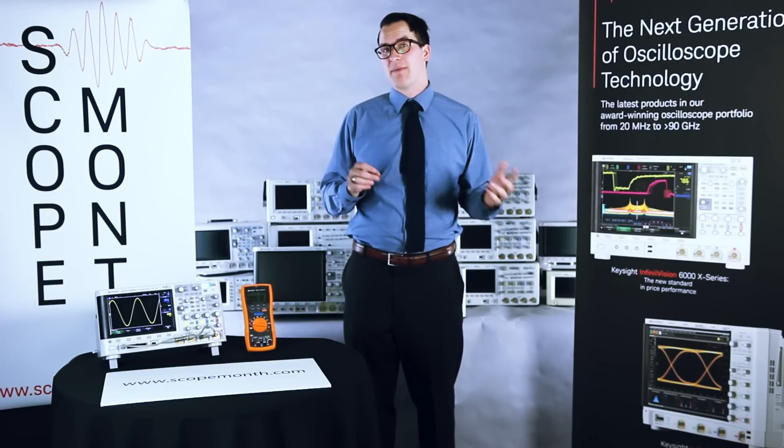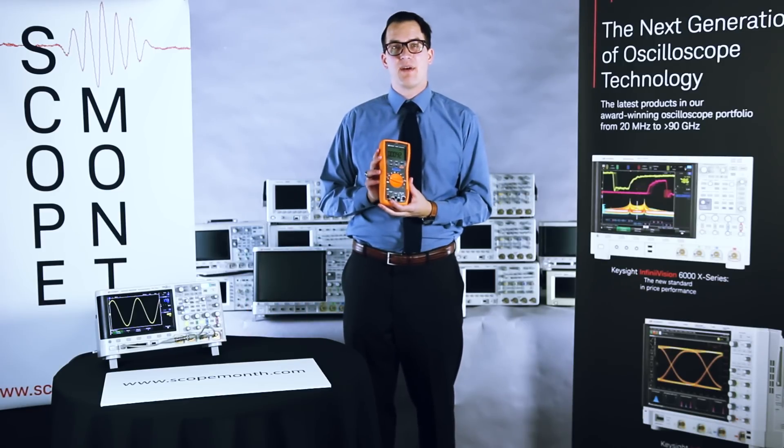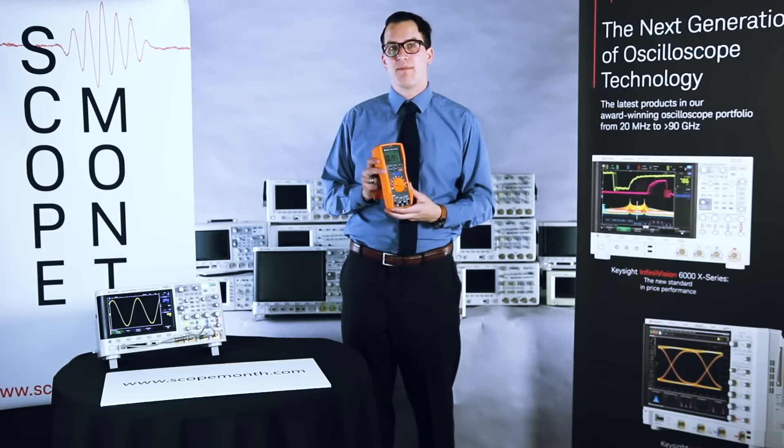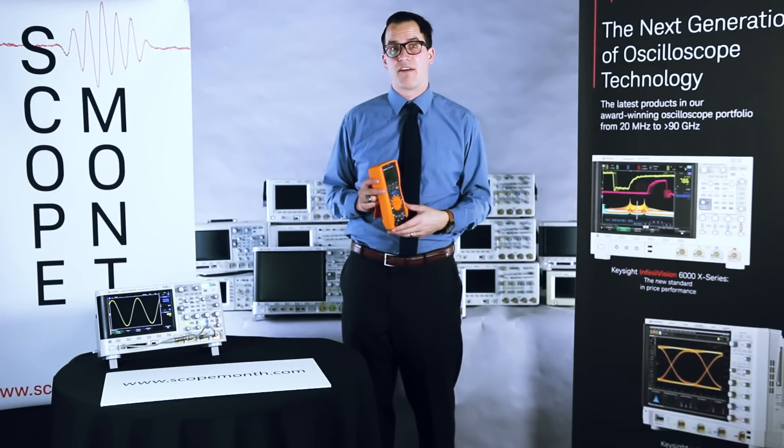The scope tip for the day is about the DVM we have built into the scope. So if you don't have a handheld DMM, or maybe you don't want to use your handheld DMM, we actually have one built right into the scope. So let's take a look at why that's nice to have.